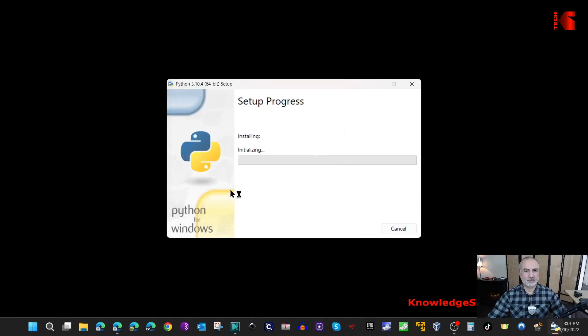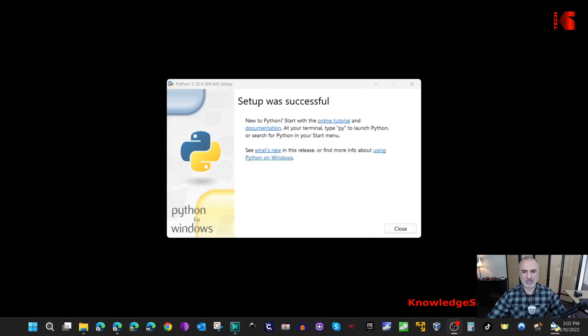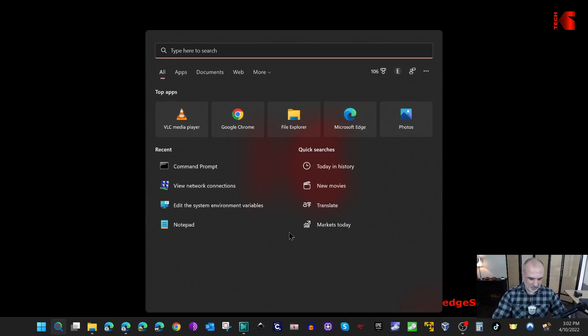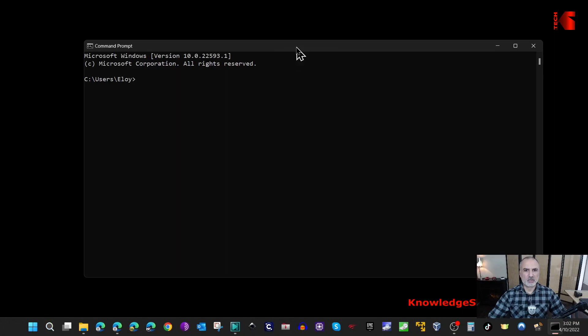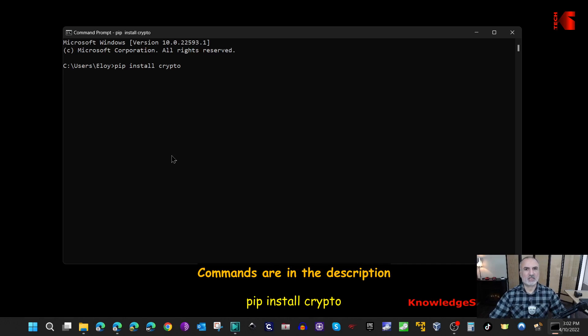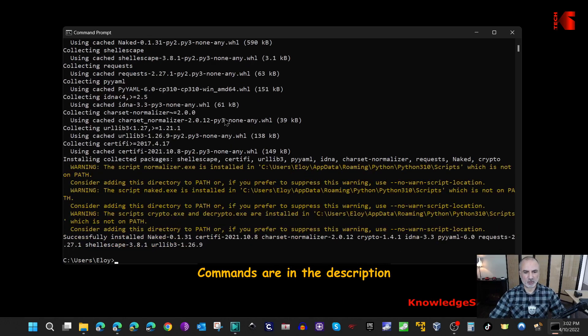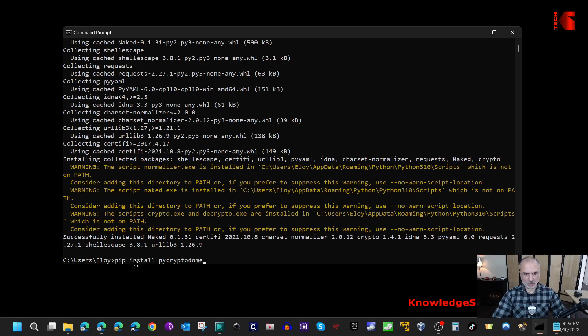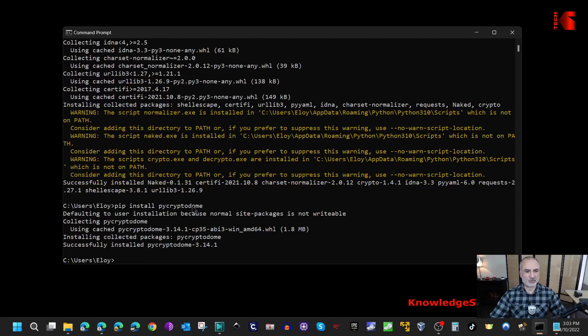Click Yes if prompted and wait for Python to install, then click Close. Now open a Command Prompt - we still need to install two utilities for Python. First, key in 'pip install crypto' and hit Enter - this will install the crypto package. The second package is called pycryptodome, so also run 'pip install pycryptodome' and hit Enter.